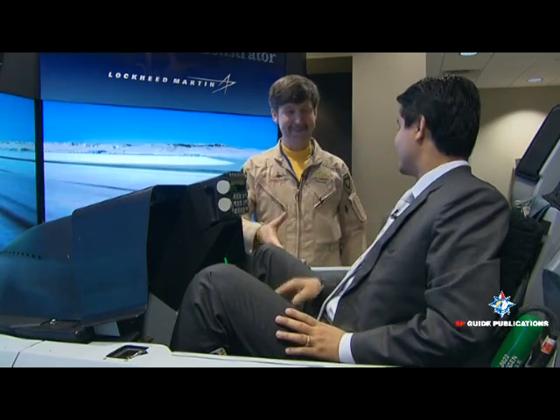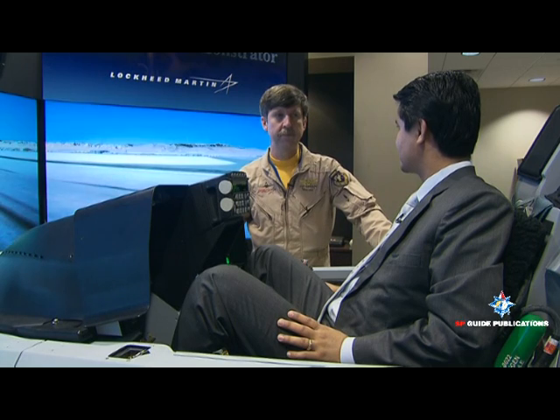Today we are inside an F-16 Iron simulator which is being offered to the Indian Air Force under the MMRCA program. We have Jeff who will explain what makes this machine far more superior than other aircraft. Jeff, tell me about this machine — what makes it better than other aircraft?